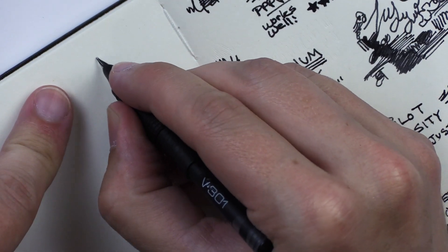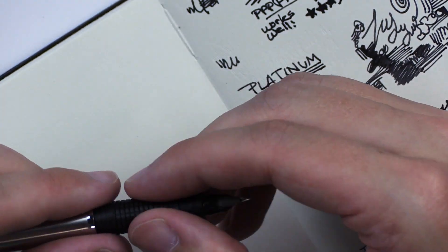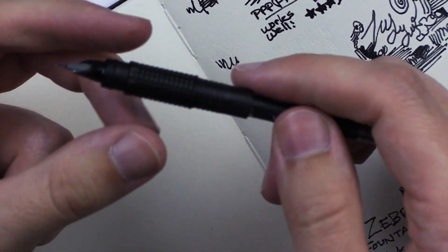Let's give this Zebra V301 one final chance to see if it's decided to start working. Nope, it's still not working. I shook it. I inserted the refill until I heard a click — I think I did that. Let me take it out and... okay, there definitely clicked that time.